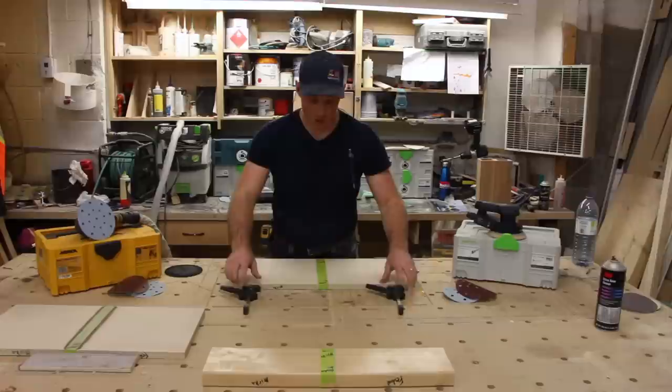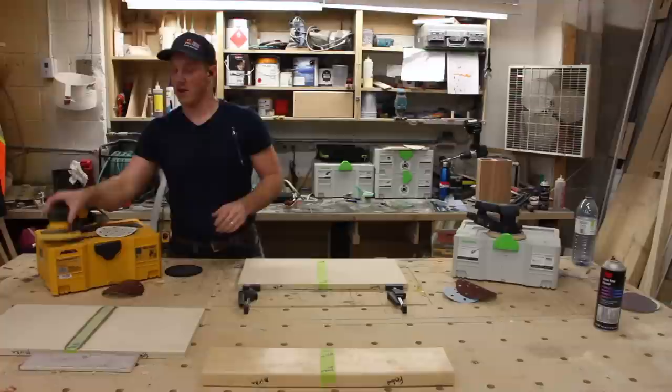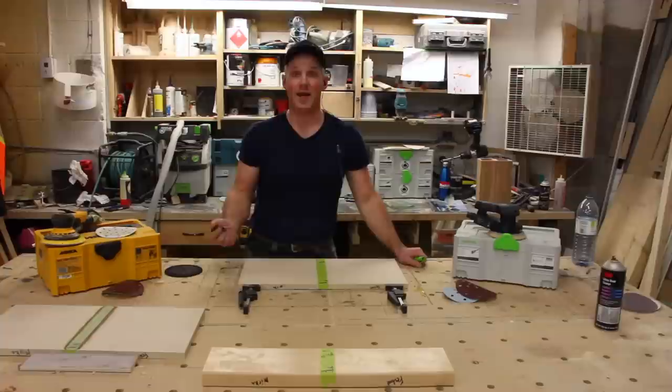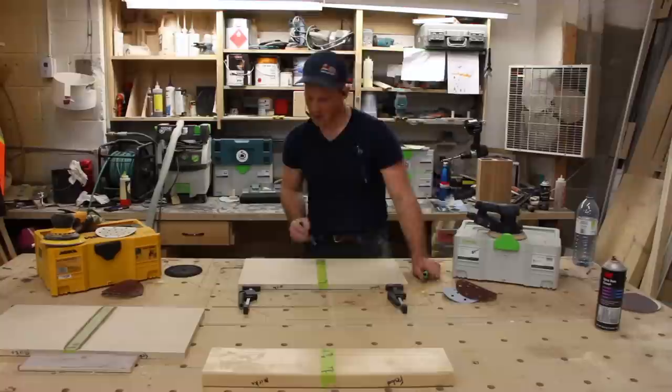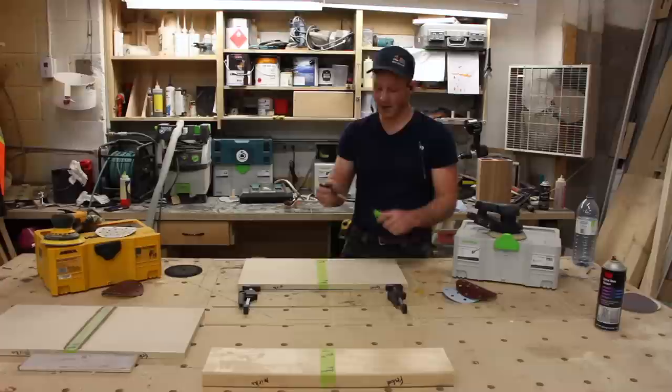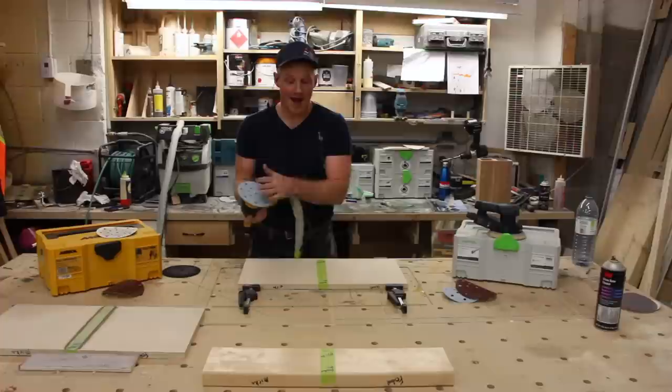We're going to go with 150 grit Granat on the veneered maple particle board, starting with the Mirka. I'll be throwing some pencil lines down to show me basically where I'm sanding and when I believe the sanding is completed — that way we can see if we have an even amount of sanding on both sides of the piece.